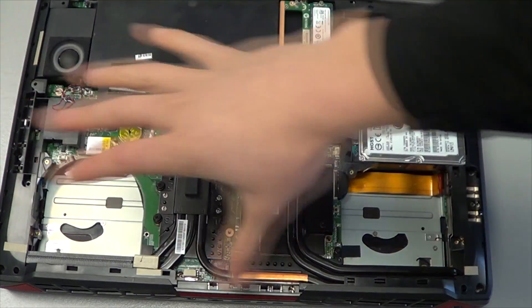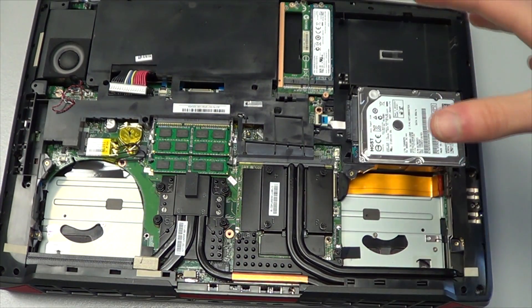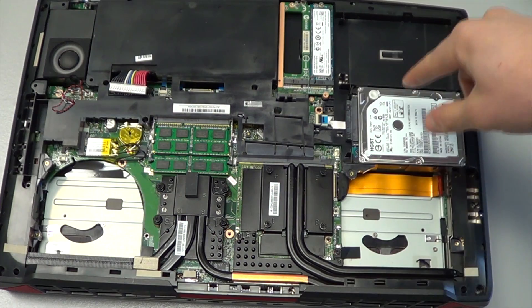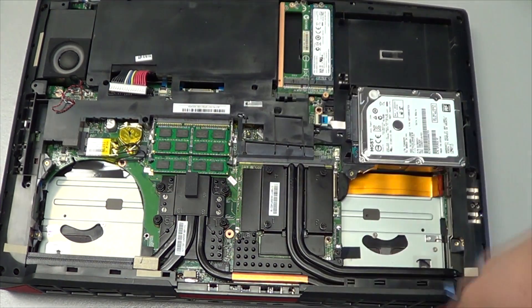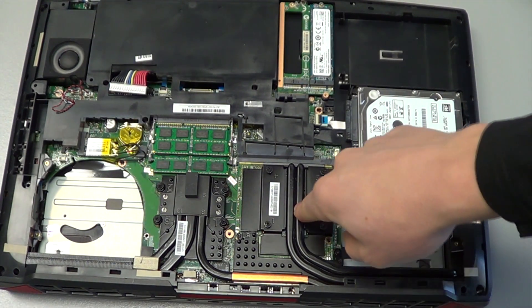Once you have the bottom panel off, you can do a lot more upgrades than just the graphics card. You could add an SSD drive, an mSATA drive, more memory, replace your battery, or add another Wi-Fi card. But today we're going to focus on the graphics.